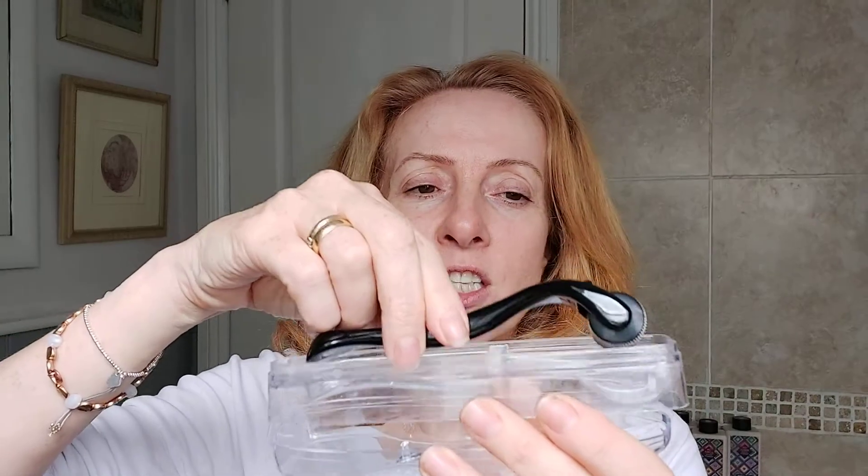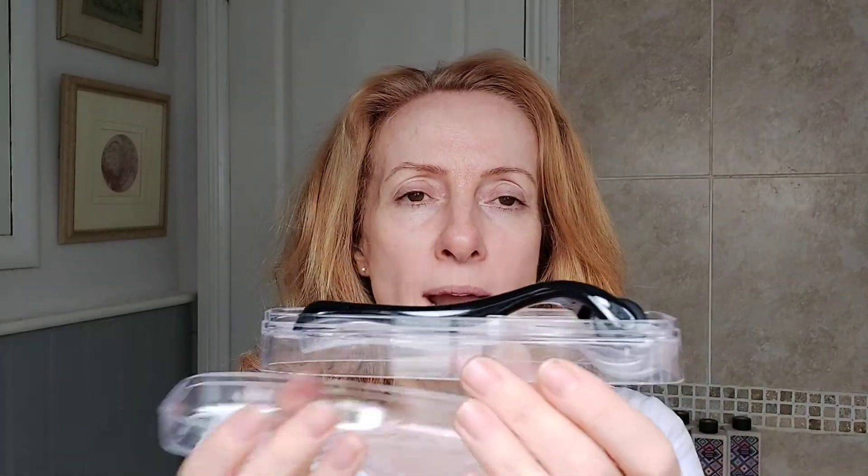Every time you use your Derma Roller you always want to wash it and sterilize it. You can buy sterilizer in places like Boots and Superdrug, or from hair and beauty suppliers such as Sally's. Sterilize the end, then run it in hot water to remove the sterilizer afterwards, and let it dry naturally. Once it's completely dry, put it back into its container — you don't want it wet in a container as that's just asking for trouble.